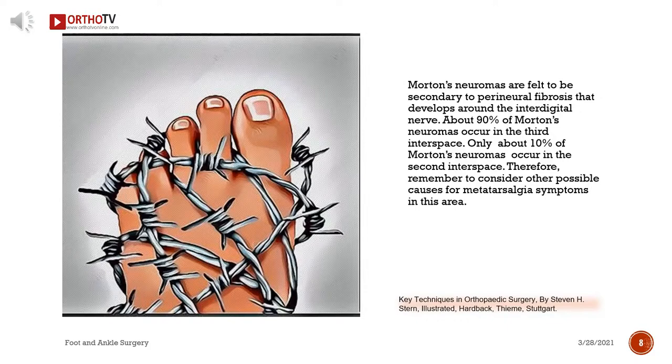Morton's neuromas are felt to be secondary to perineural fibrosis that develops around the interdigital nerve. About 90 percent of Morton's neuromas occur in the third interspace; only about 10 percent occur in the second interspace. Therefore, remember to consider other possible causes for metatarsalgia symptoms in this area.